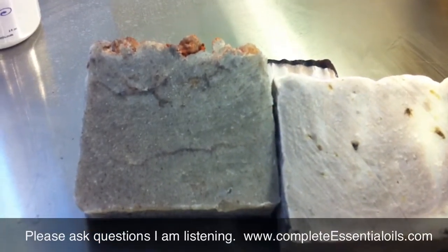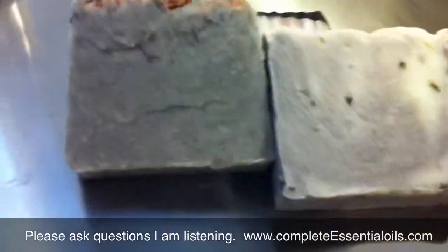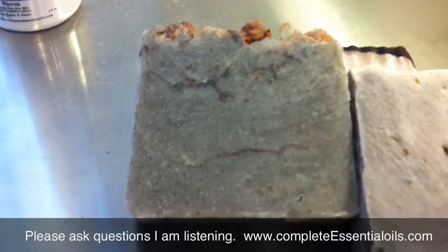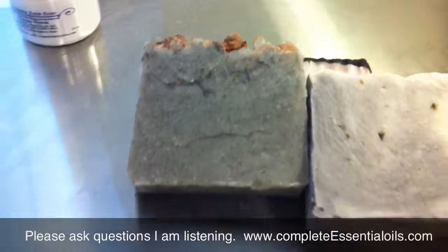I was excited — I came home from work and wanted to cut my soaps and see what I had. Now you all get a chance to see what hot process red sandalwood looks like. Thank you all and have such a great day. Bye-bye.